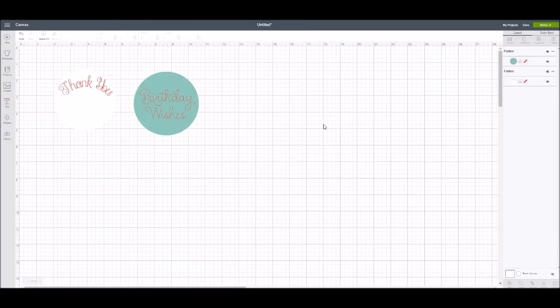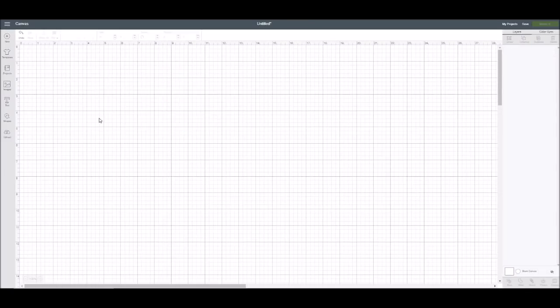Maybe you need to make a lot of these — they'd be great for labels to customize. The other thing I wanted to show you that everyone will be super excited about is that you can now make your own invitations look really cute in Design Space.